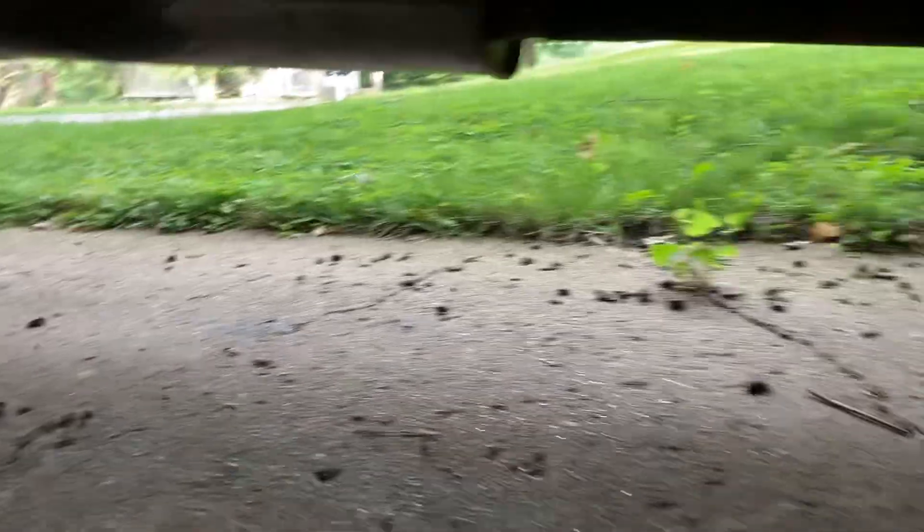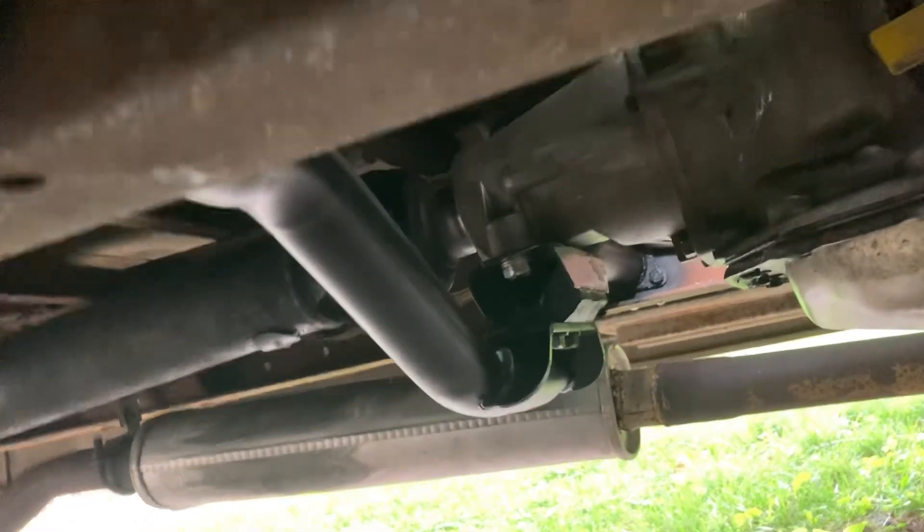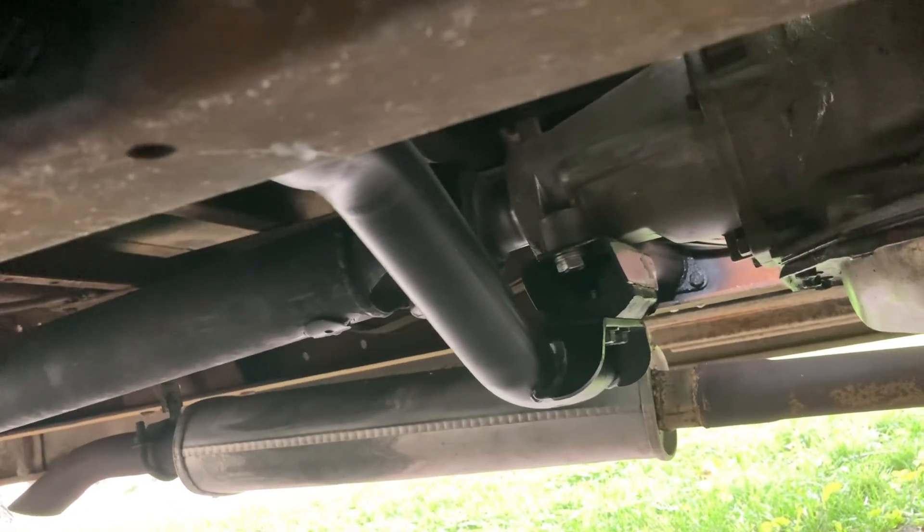So I had my transmission crossmember put in for the 4L80E. Had to find some spots to mount to. I had bought a couple — well, I bought one other bar. It's made by, I think, Speedway Motors or something. I don't remember, I'll put it up on the video.